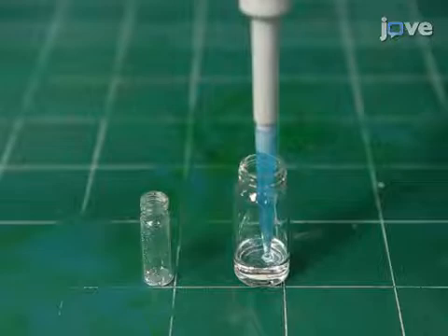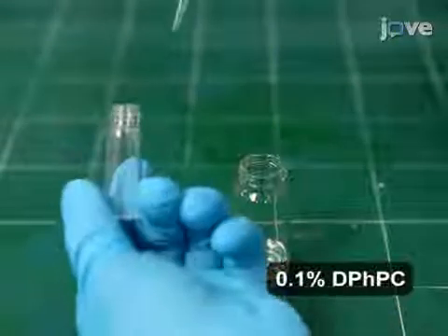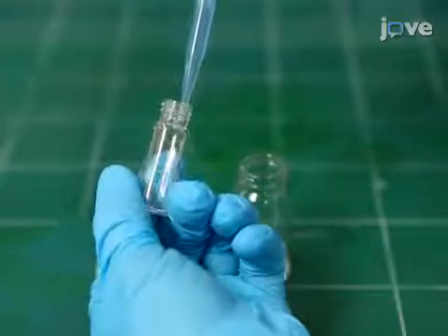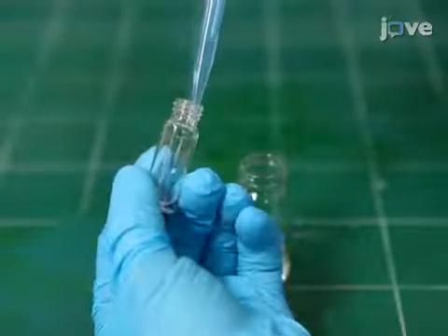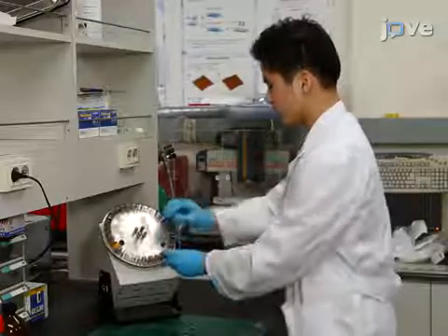Also, prepare the lipid solution for membrane formation by dissolving 0.1% of the lipid in the same mixture of 2 parts N-decane and 8 parts hexadecane by volume. Stir this solution overnight on a rotator as well.